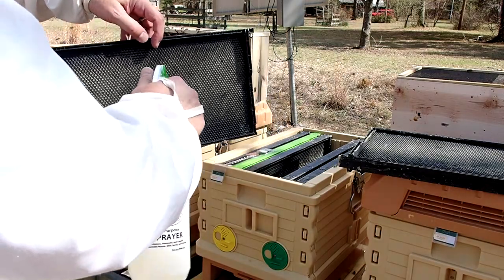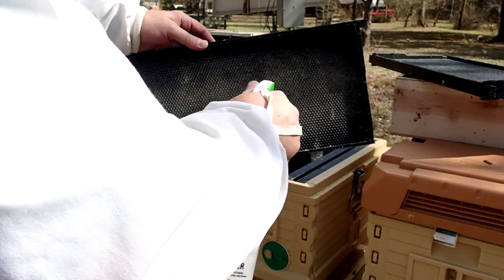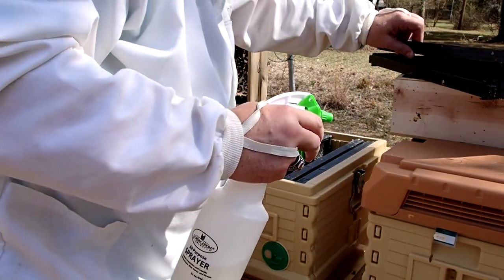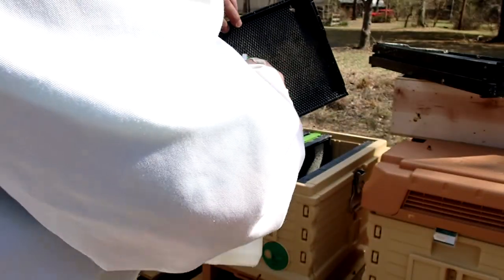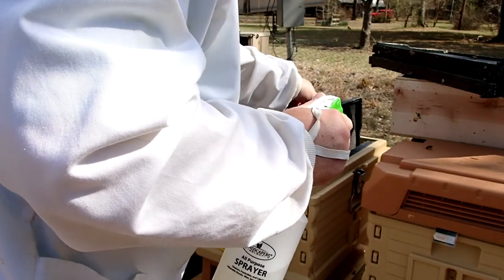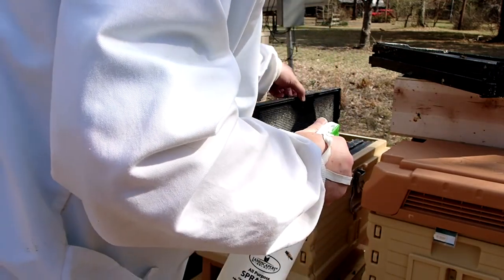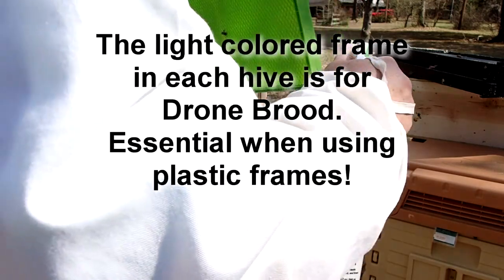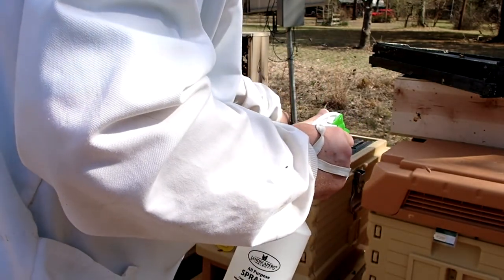These are Pierco triple waxed frames, and I bought the black ones because it's easier to see brood in the black frames — you can look down at the bottom and see the little white eggs and white larvae. We spray a little bit of sugar water on each frame, and that will naturally attract the bees onto the frame so they'll start building comb, because none of these frames have any comb on them yet. Without comb, the queen can't start laying eggs and foragers won't even have a place to put the nectar.